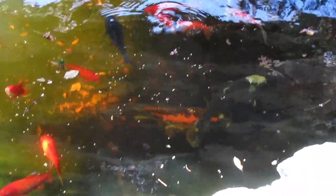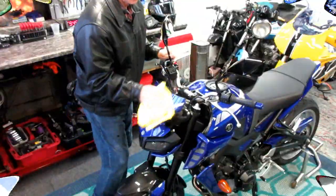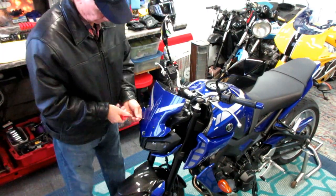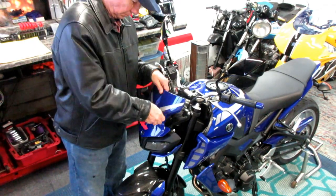Hard to believe they don't look that hungry this morning. Anytime I work on a bike I want it to be clean - I don't want to work on something full of dust and grease.